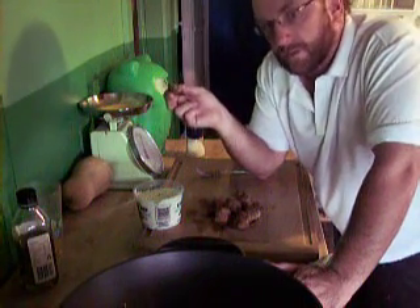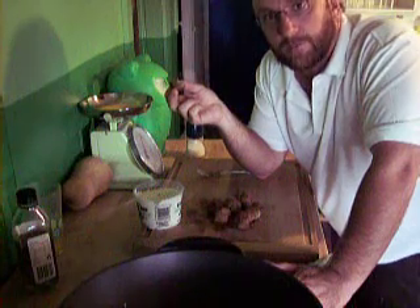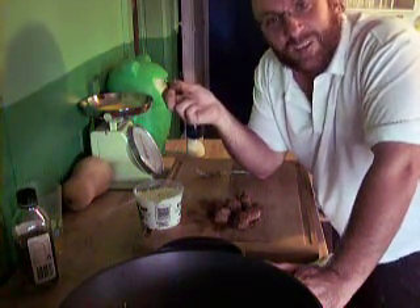Now I was vegetarian for years and years and years, so I always try to come up with some kind of vegetarian alternative when I do a recipe. But it's a bit hard with this one — there's no real alternative, is there.